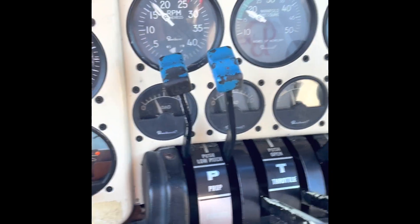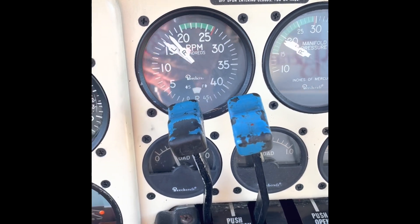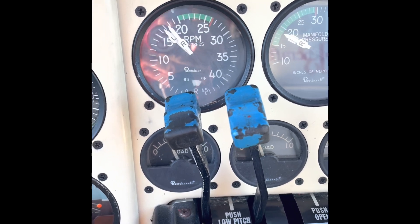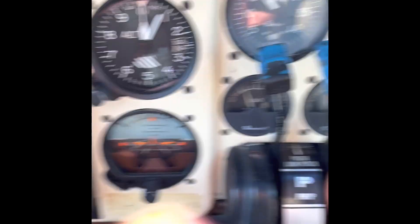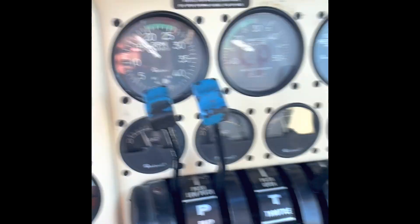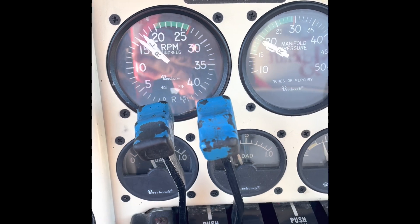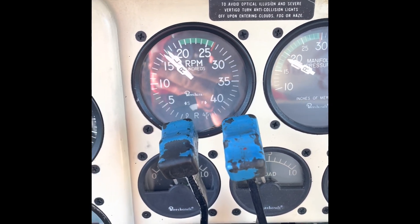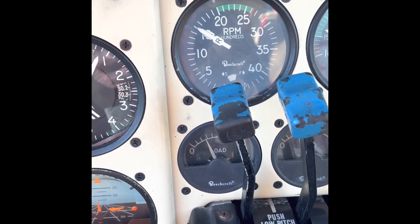To check the magnetos we pull back the RPM to 1,700, then set the left magneto from both to left and look for a slight RPM drop of less than 150, then go back to both. Then set it to right magneto for the left engine, back to both — again less than 150 RPM drop — and we should see less than a 50 RPM difference between left and right magneto on each engine. Then we check the right engine magnetos: both, left, right, and so forth.